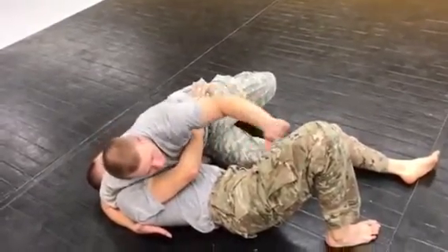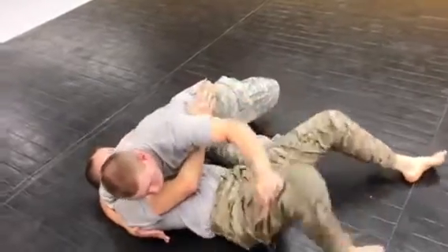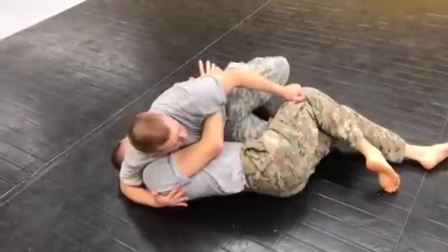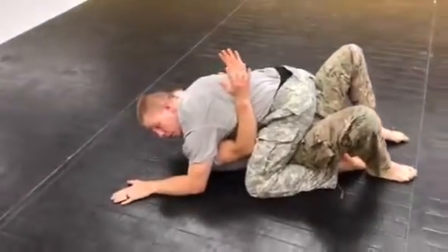Finally, I'm going to take my hand and grab fabric on his legs. I'm going to push them or pull them to one side to get them out of my way. Then I'm going to take a big step over and establish my top mount position.